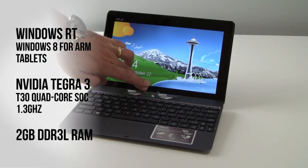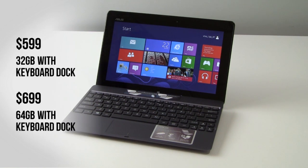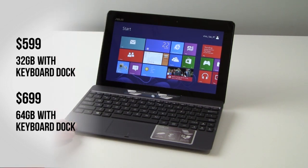It is based on Windows 8 for ARM, branded Windows RT by Microsoft. It's a 10.1-inch slate driven by an NVIDIA quad-core Tegra 3 chip at 1.3GHz with onboard 12-core NVIDIA graphics. It has 2GB of DDR3 system memory and 32 and 64GB internal storage variants — here you're looking at the 32GB version with its companion keyboard dock.